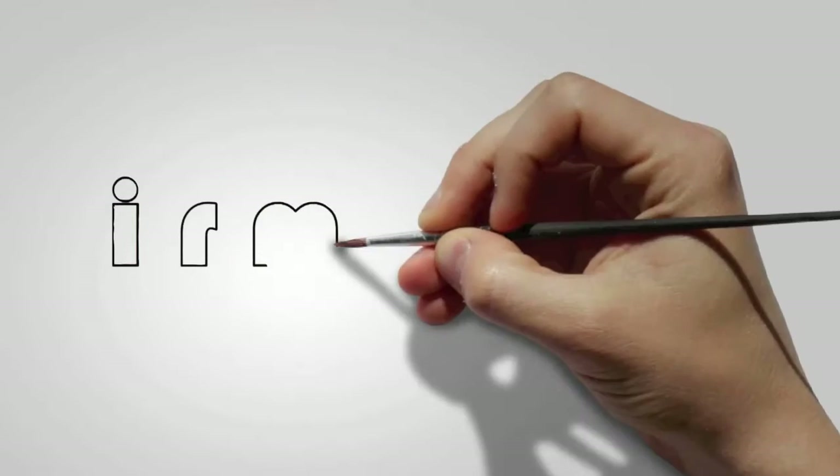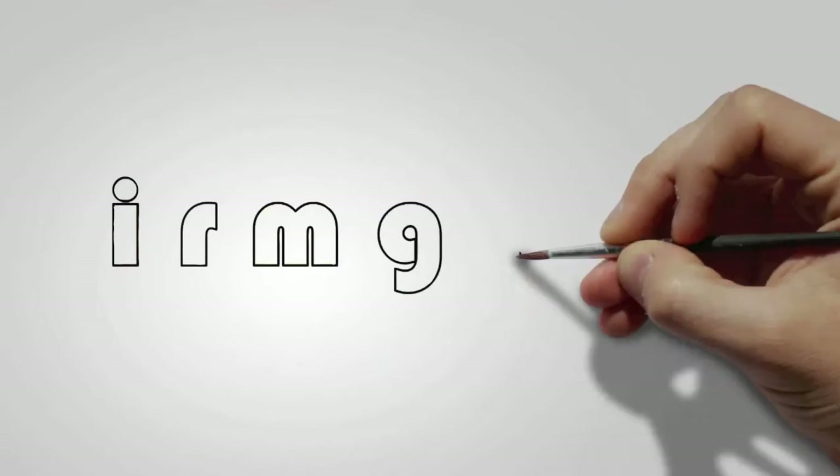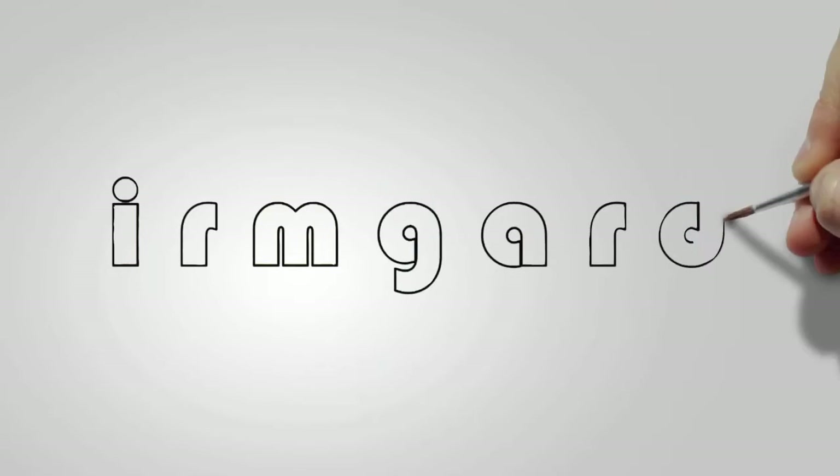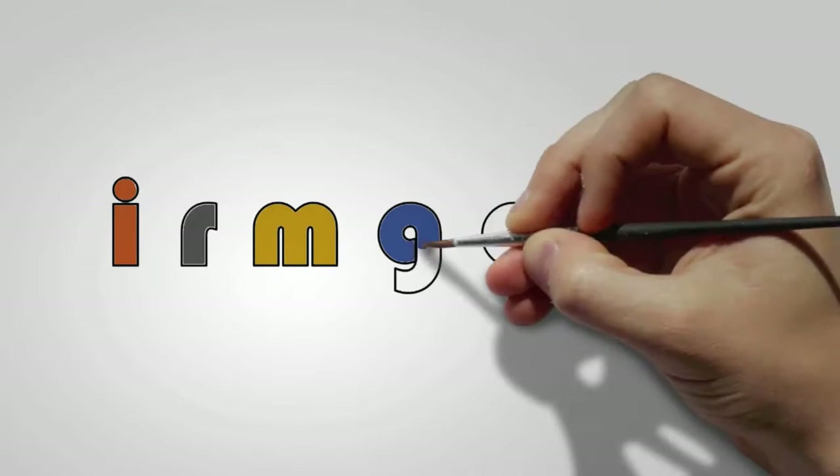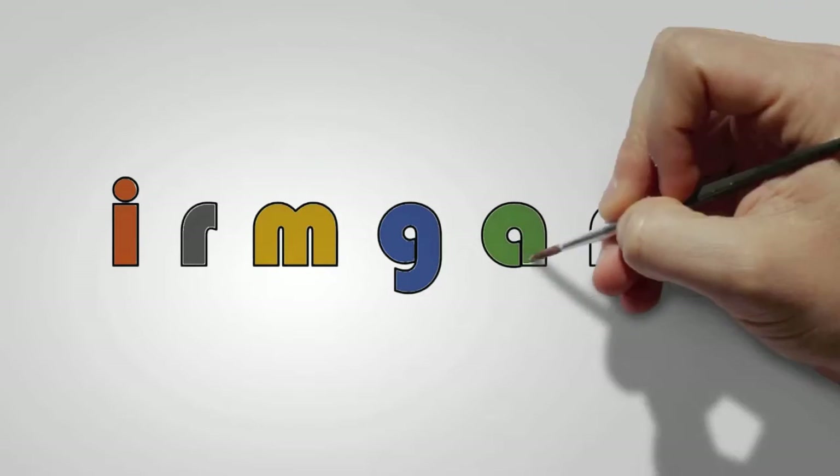Hello, my watercolor friends! Today we are going to paint five white daisies. To keep things moving, I will work on a couple of flowers and do the rest off camera.